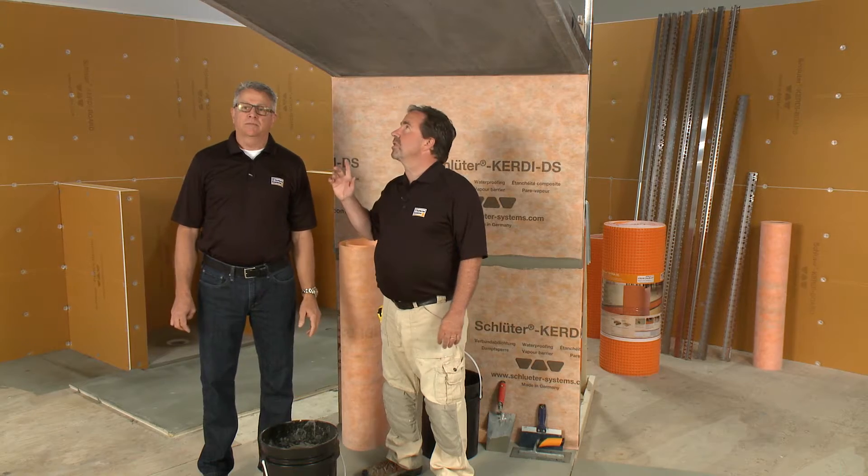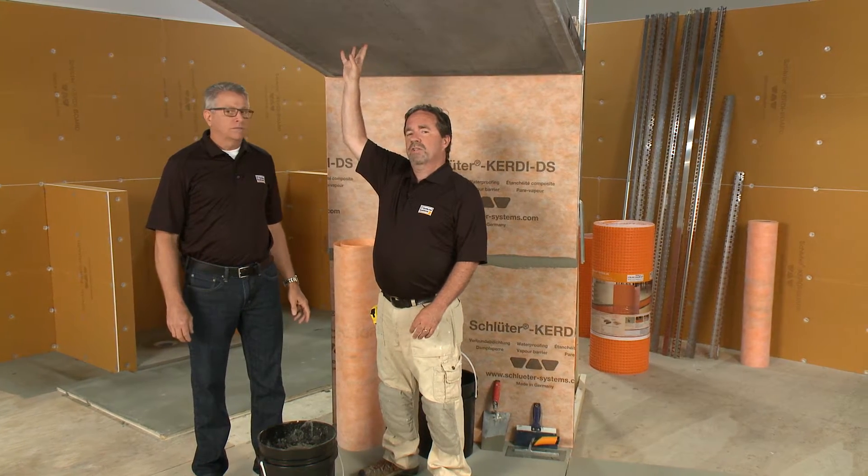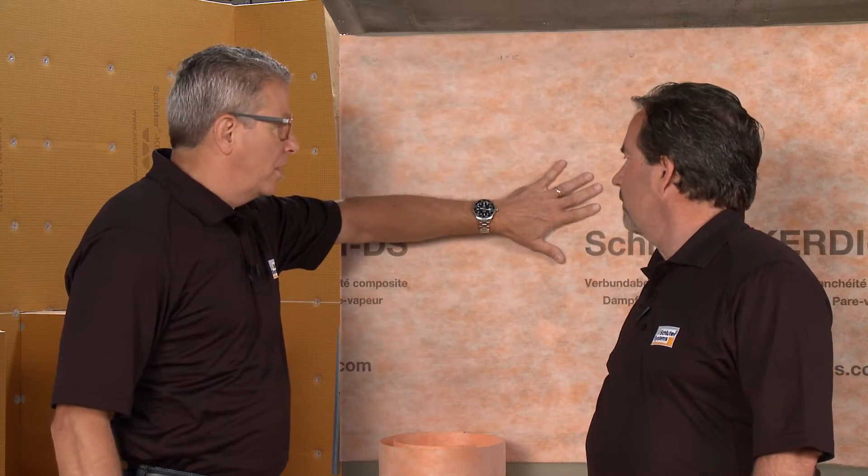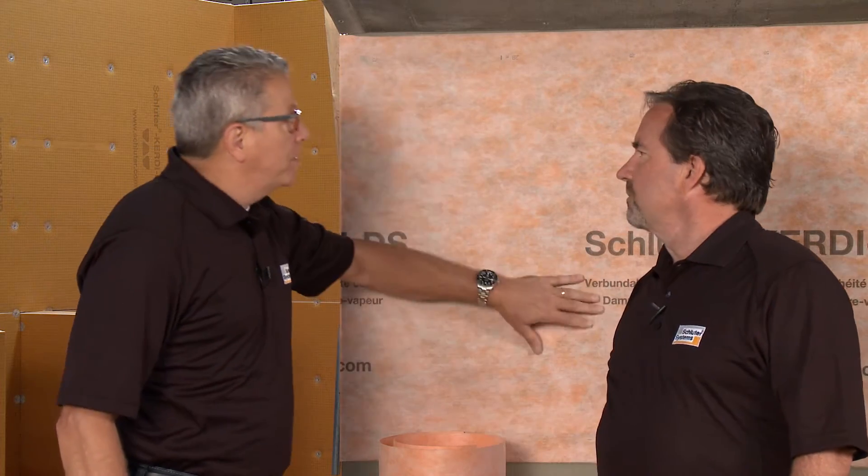This first installation, we're showing cement board that's already installed, and we're going to be covering that with the KERDI DS. The DS is already on the walls here, and you can see that it's been overlapped. We're going to cover it and put it on the ceiling.